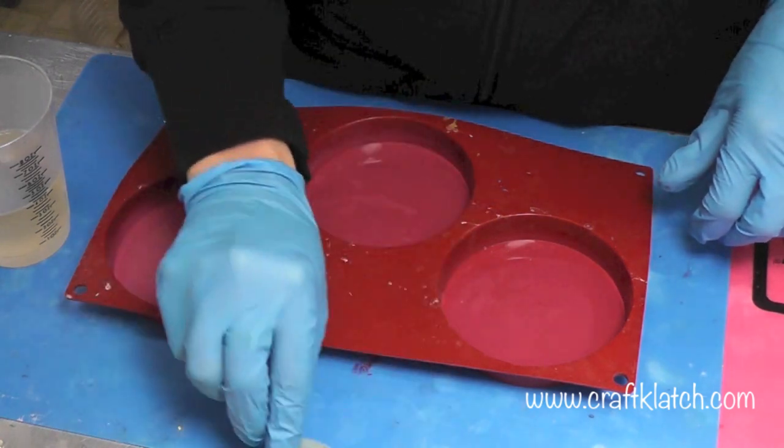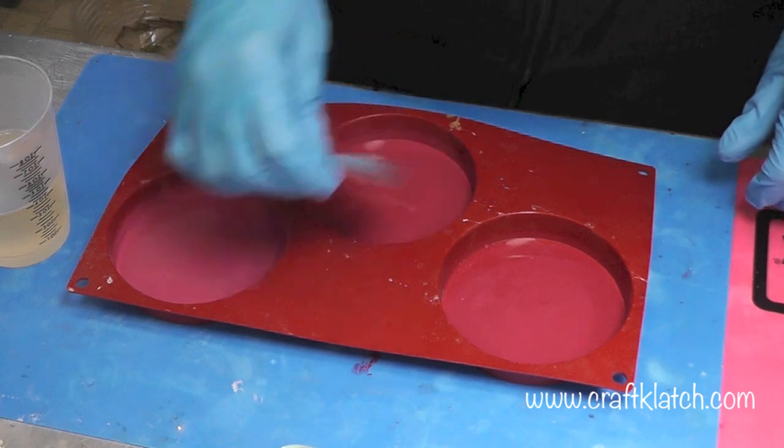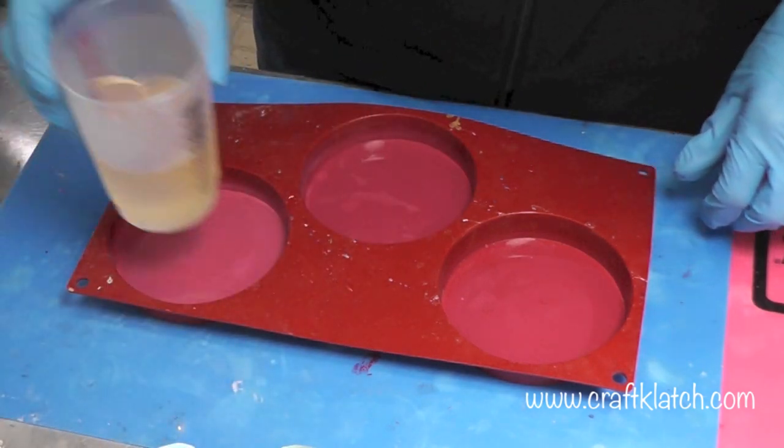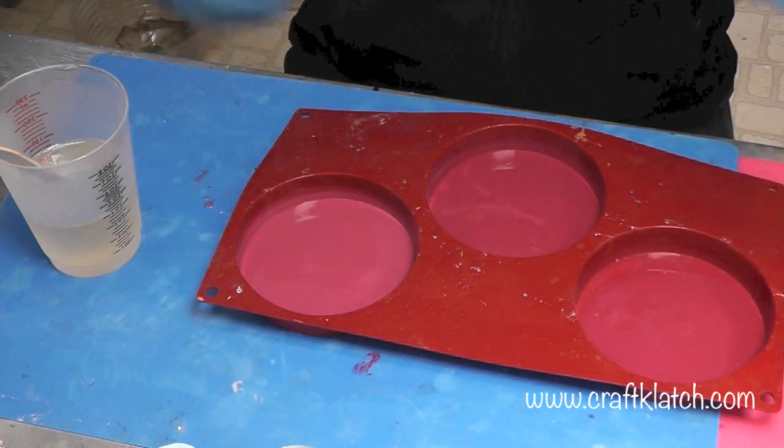I have cut out the hearts, just like that. And they are going to fit in there pretty nicely. Here's my resin. I want to give it a background, and since we're thinking Valentine's Day, I'm going to go pink.